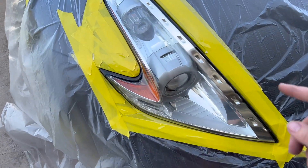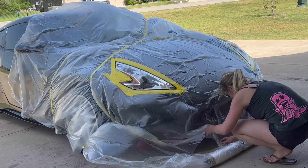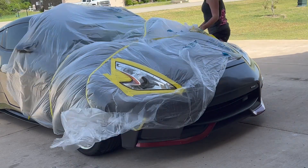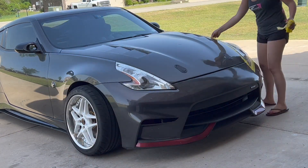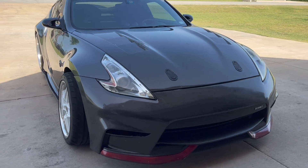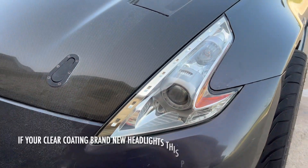I'm just going to test and poke the tape around it and I think that is actually dry enough — we can unmask. It's looking good.